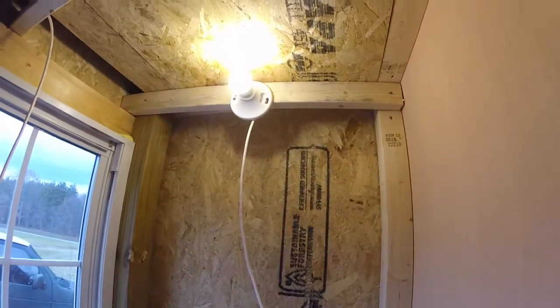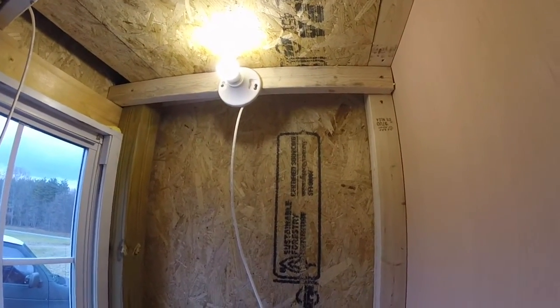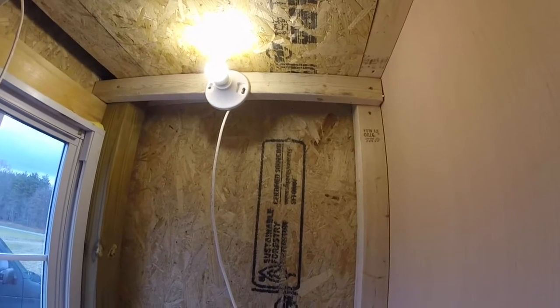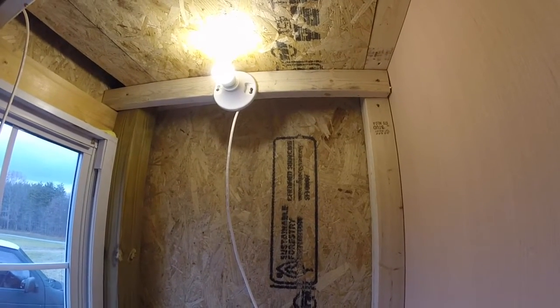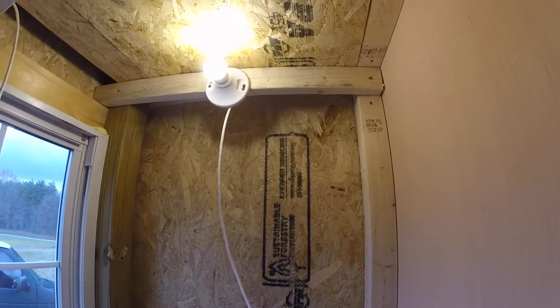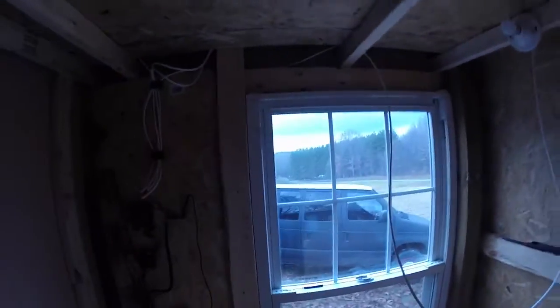Now the bathroom — the cable clips aren't here yet, but I got it wired up. Just a regular light socket — this is actually plastic, not porcelain. A 5 watt LED will be plenty for this bathroom. And I got some storage up here now, got the ceiling on there.